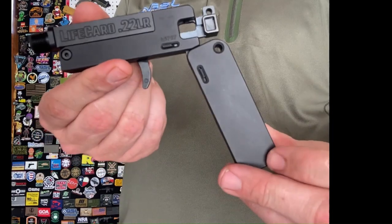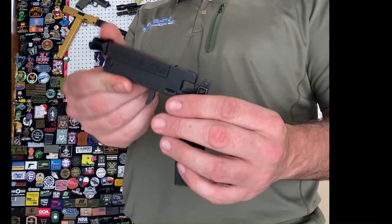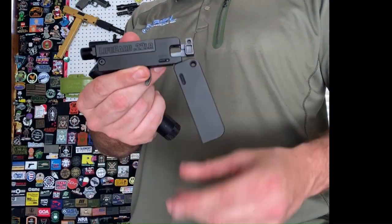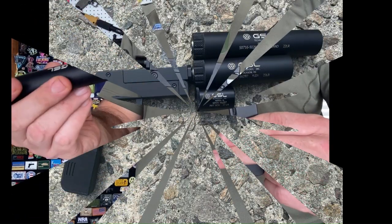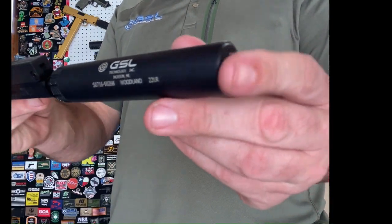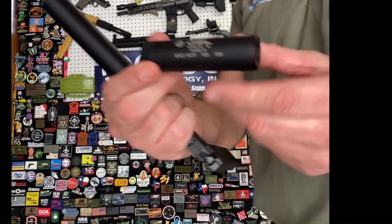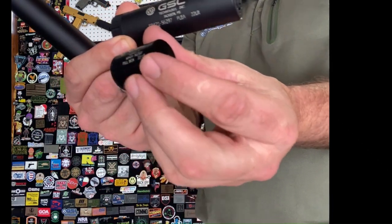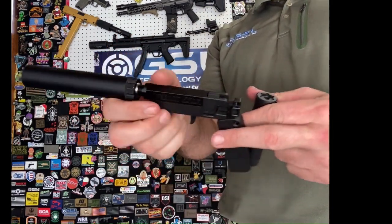Very exciting stuff. Naturally, threaded barrel, so we're going to have to get into that and get some suppressors on it. The Life Card has been super popular with the GSL Pillbox 22 suppressor. I'm going to show you this weapon with a couple different suppressors. The first is the Woodland for 22, which is exactly five inches long — that's the top selling model in our product line, the most universal, used with Mark 4s, 22s, and 10-22s. We'll fire that one first because it gives maximum sound reduction. We've also got the Flea, and the GSL Pillbox 22. I'll fire all three so we can hear the sound difference.